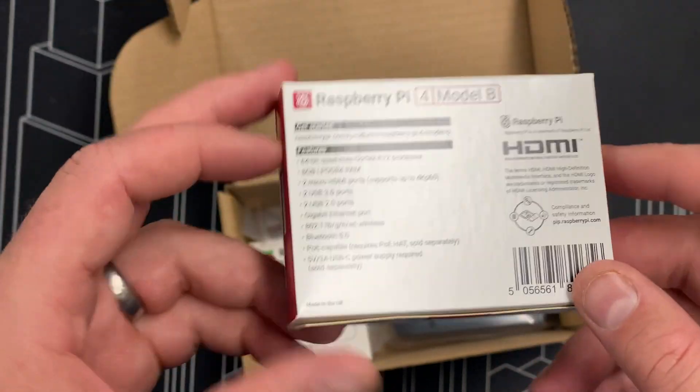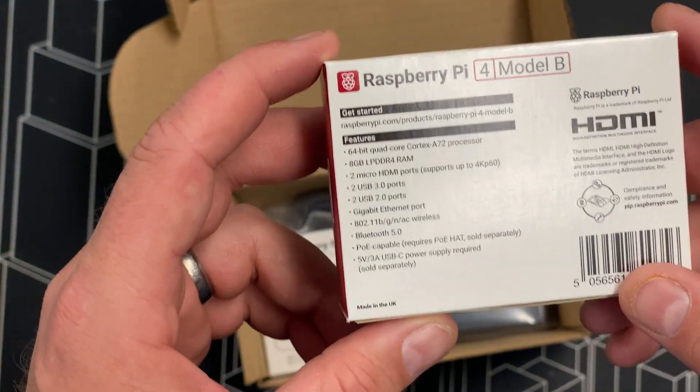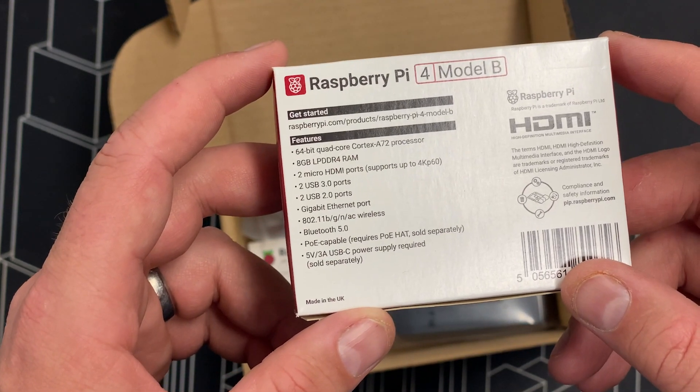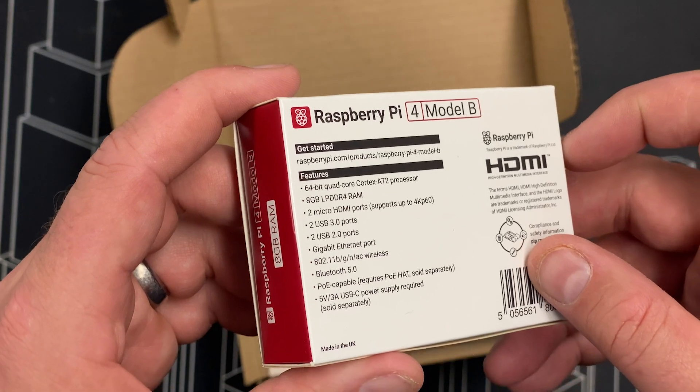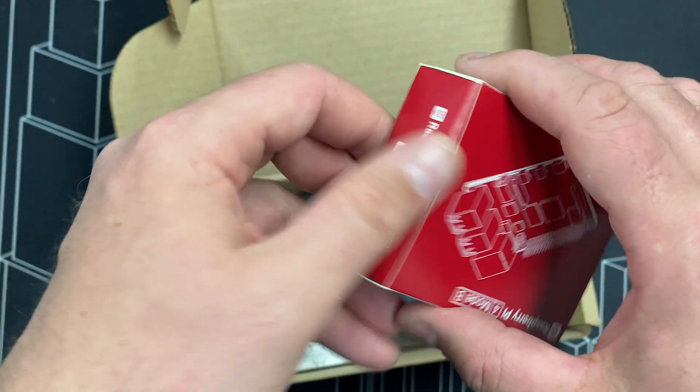Did you know you can actually run dual monitors on this unit? You've also got 2 USB 3, 2 USB 2.0 ports, a gigabit ethernet port. You can also do wireless, run Bluetooth, and you can power the whole thing on a USB-C.